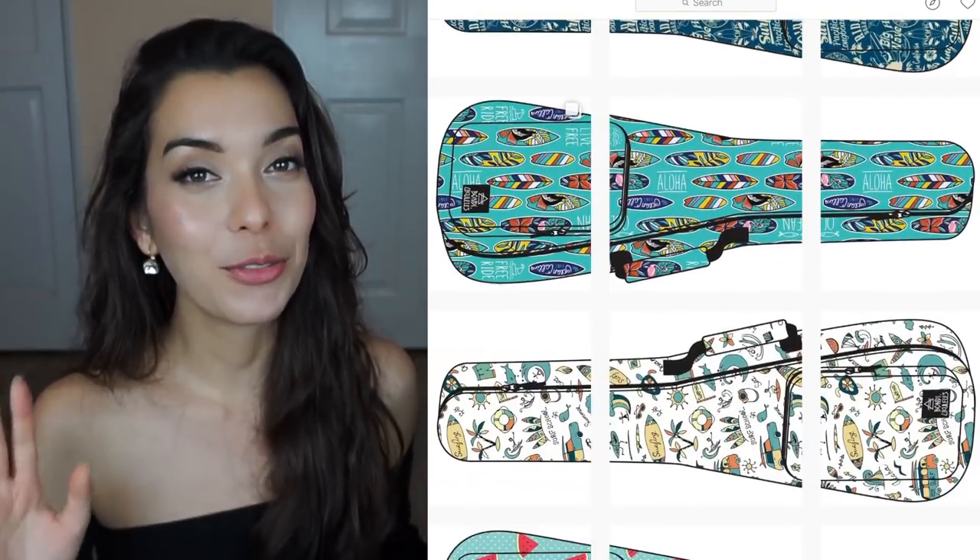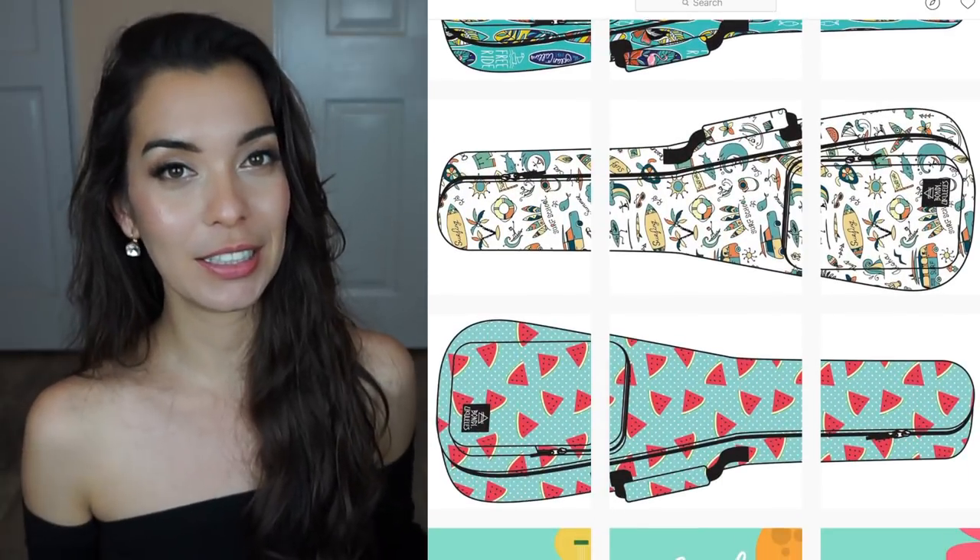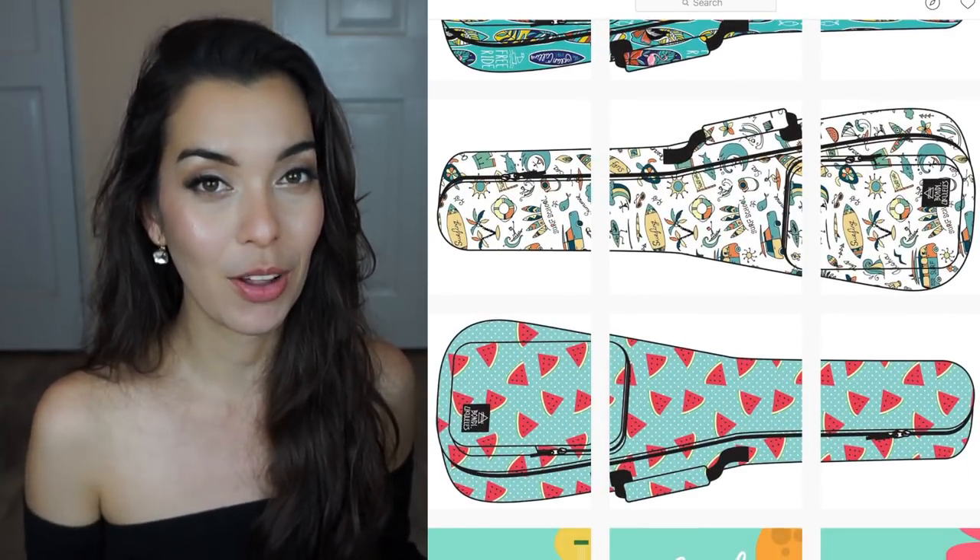Bondi Ukuleles has launched new gig bags and they are to die for — honestly I want to buy the watermelon one, they have really cute designs. I'll link to their Instagram and website down below so you can check them out. I haven't seen anybody do gig bags the way they have. Their new ones just knocked it out of the park — good job Bondi, I love the creativity.